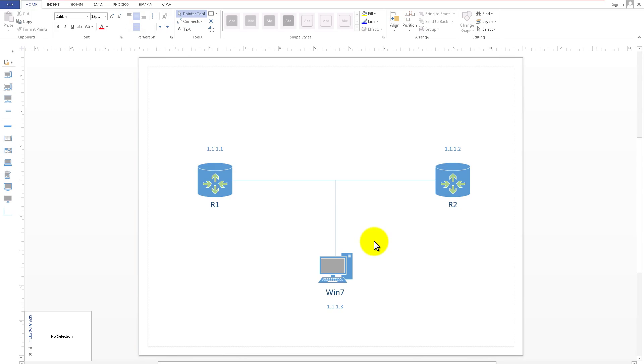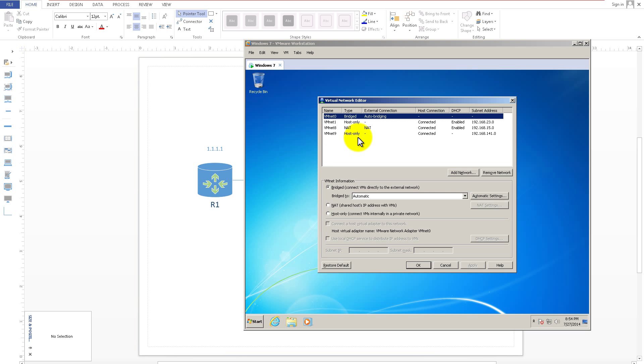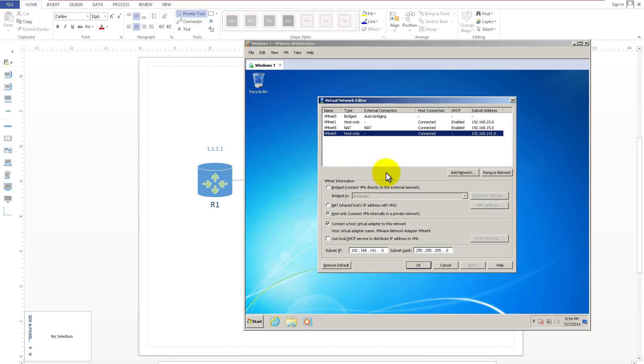First we have to configure VMware Workstation. Go up to Edit and Virtual Network Editor. We're going to add in another network. You probably won't have VMNet 9 on your screen, so click Add a Network, click the drop-down and select VMNet 9. After you do that you'll see it pop in. Now you'll want to change a couple of things — select VMNet 9 and make sure it's set to Host Only. We just want this talking within its own private network; we don't want it going out to the internet.